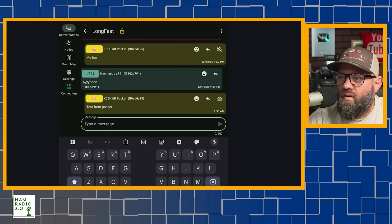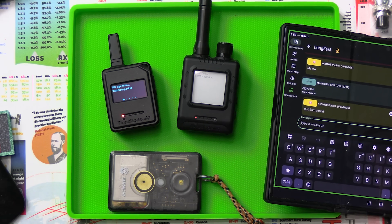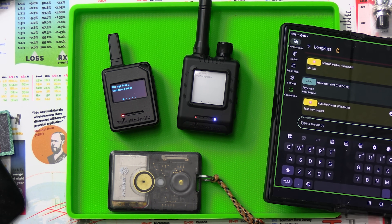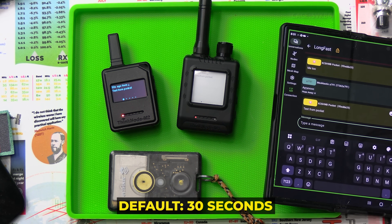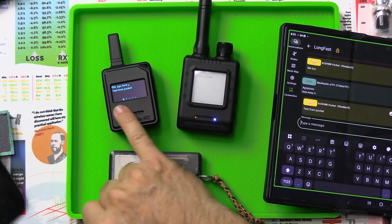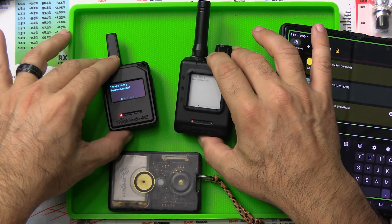Now we've got both of these beeping at us right here. They've got the long notification string on them, which you can go into the app and change. I can connect the app to either one of these nodes and change the notification to only notify for one second. The default is like 30 seconds, which gets really annoying in a high-density MeshTastic environment with a lot of people sending messages. But you can see 'test from pocket' on the screen of both of those right there.